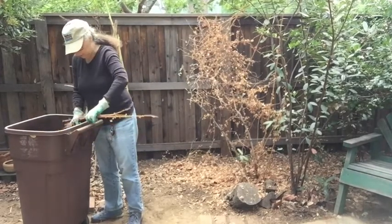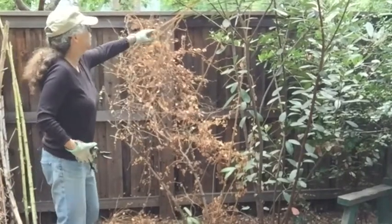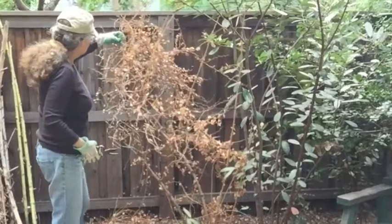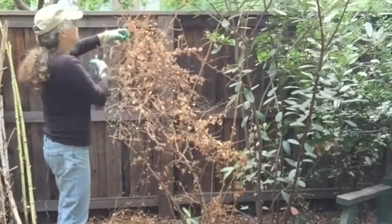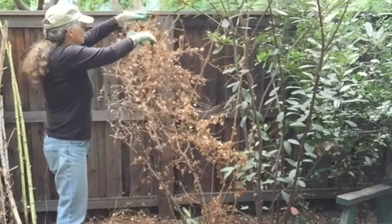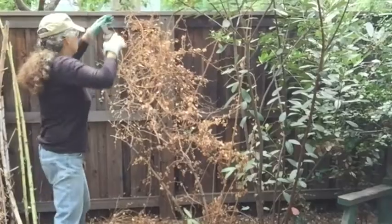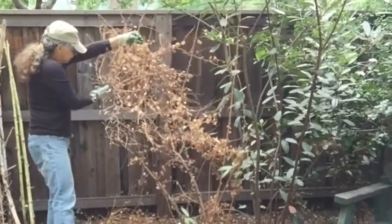I've been doing this for years. Every year I take these canes off and just leave some of the bigger branches. I think on this one I'm going to take this piece off here — that's just a dead stem. I'm going to take this down to about here and let this fill in. Here's one back here that I'm going to take off down here.